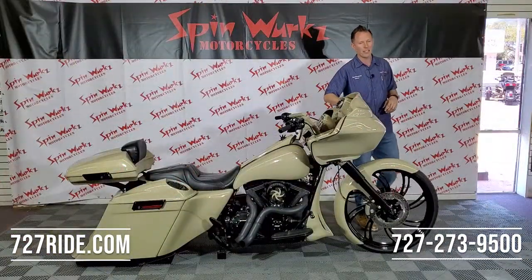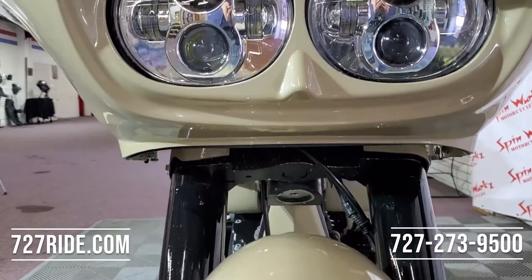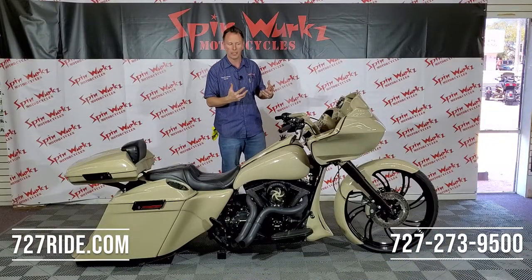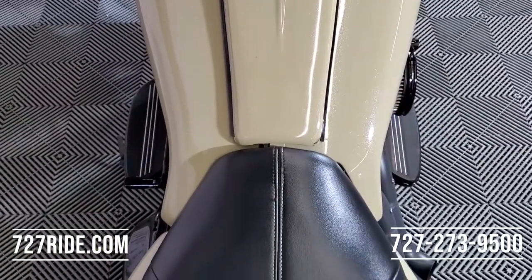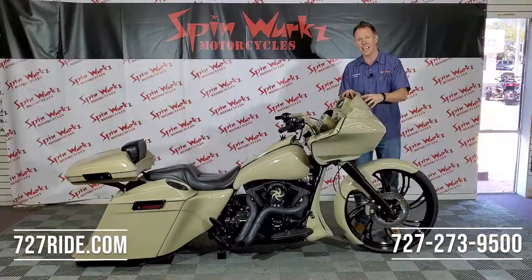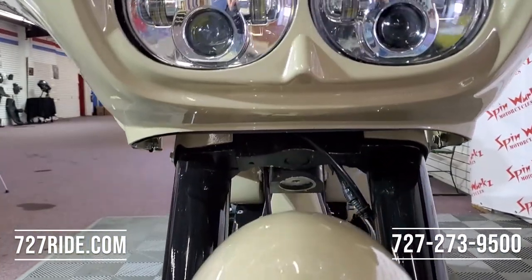The fairing up top is done as a road glide. Dual LED Daymaker headlights — this is going to do two things: you're going to see a lot easier and people are going to see you a lot better because of that nice bright light up front. This is gorgeous. It's contoured, it has nice cuts into it in the front, and that beautiful tan paint with the crushed ice metallic over it.